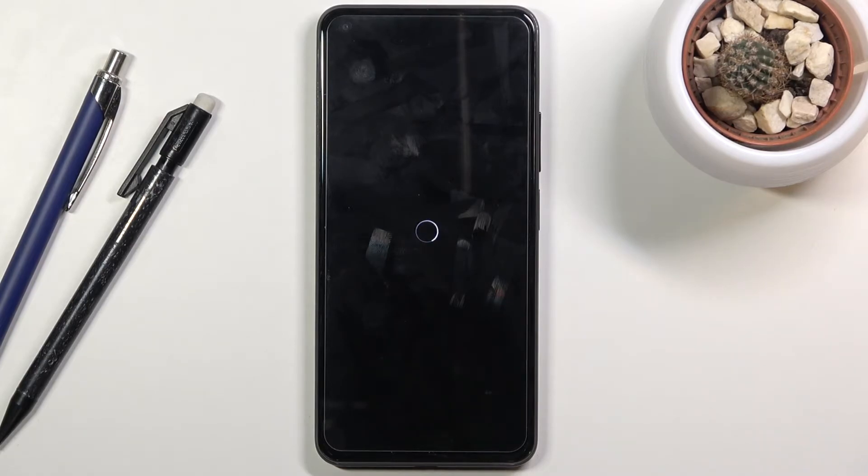The process will now begin. This will take probably about three minutes, and once it's finished we should be done and greeted with the Android setup screen. I'll be back once that is actually visible.